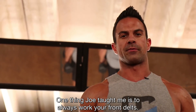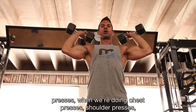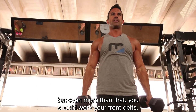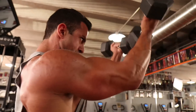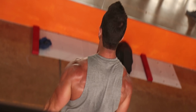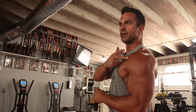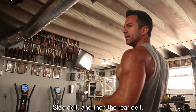One thing Joe taught me is to always work your front delts. Our front delts are called into action when we're doing presses — chest presses, shoulder presses — but even more than that, you should work your front delts directly. So we're gonna do a front delt raise: bring them up and in, squeeze. Front delt, side delt, and then the rear.